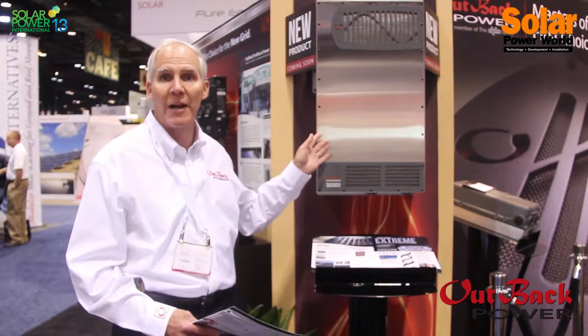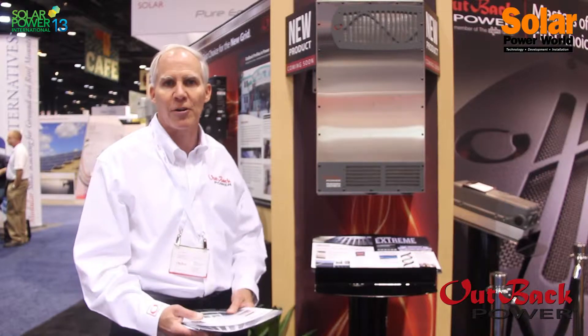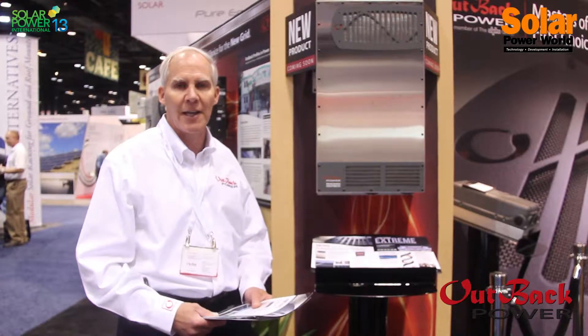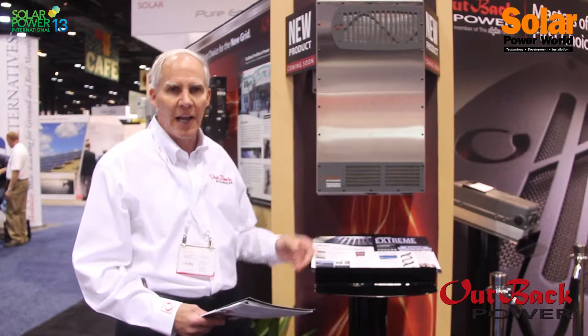One of them is the expansion of the Radian family. The Radian — we currently have an 8 kilowatt unit that's 120-240 split phase. We also have a 230 volt unit, which is for the rest of the world market, and that's 7 kilowatts.